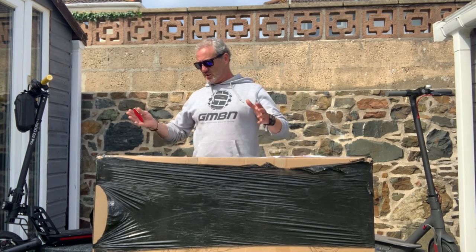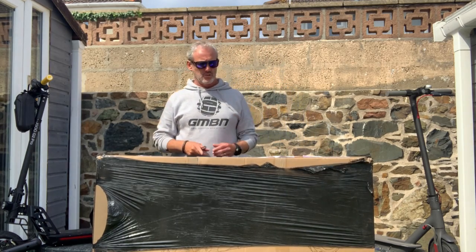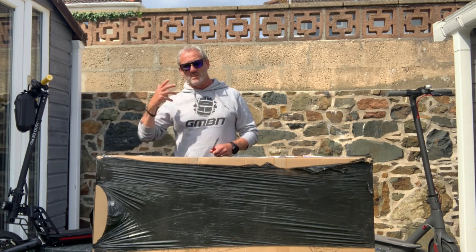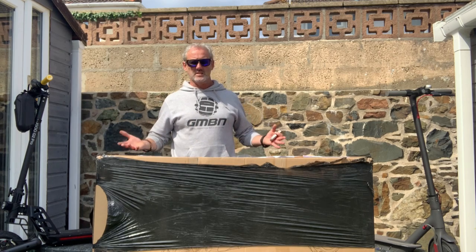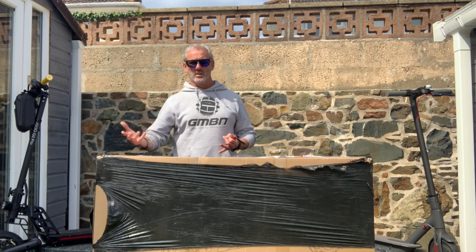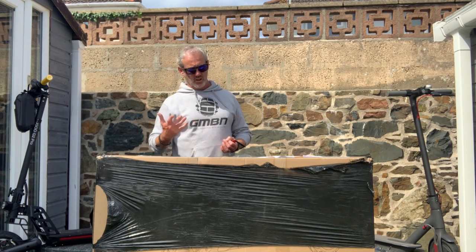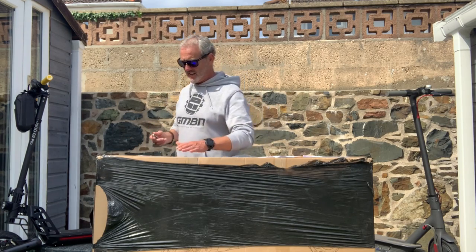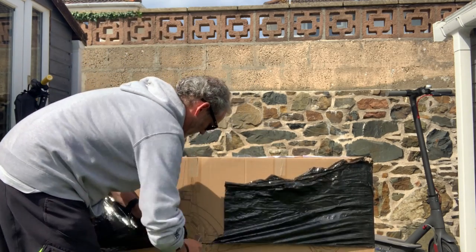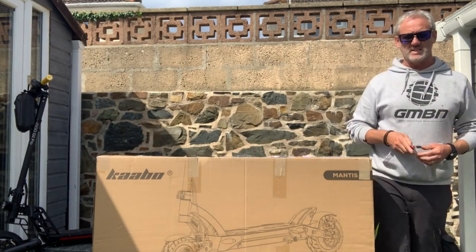This is another new scooter bought from the UK. It's quite a weighty bit of kit at 35 kilos, so it's another heavy scooter. But the heavier the scooter means the bigger the battery, which means longer range and faster speeds. The heavier the scooter, the longer and quicker you're going to go. So let's attack this beast.